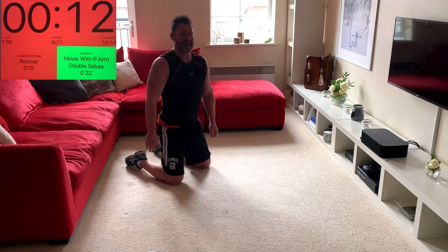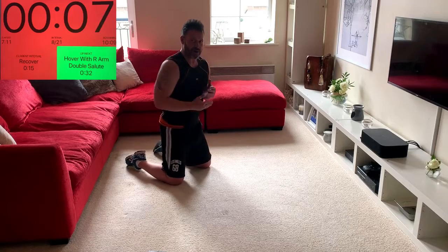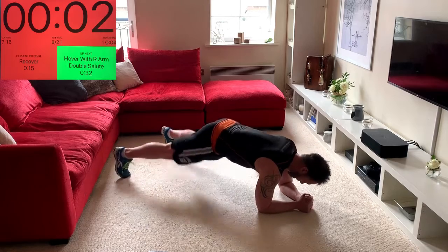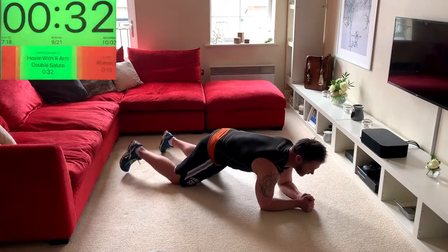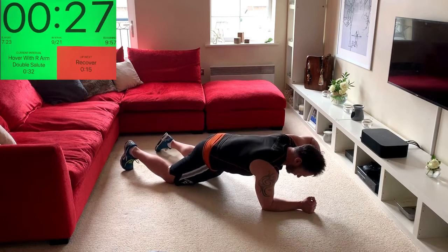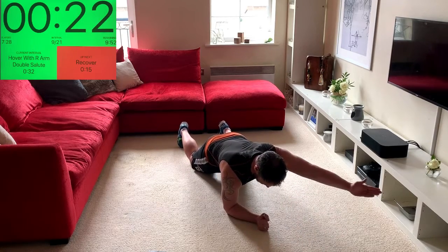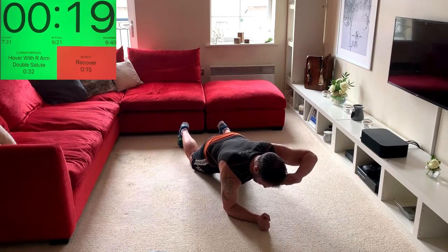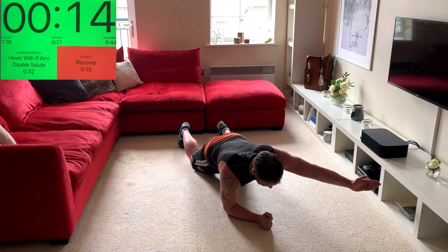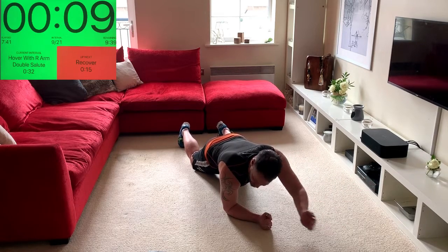Exactly the same on the other side — really brace here to stop the body twisting. Knees or toes, you choose. Forward, out, salute. If you need to take a little break that's absolutely fine. Keep pushing that forearm into the floor to give you greater stability.